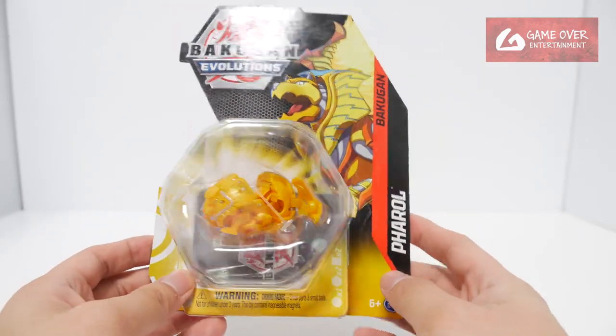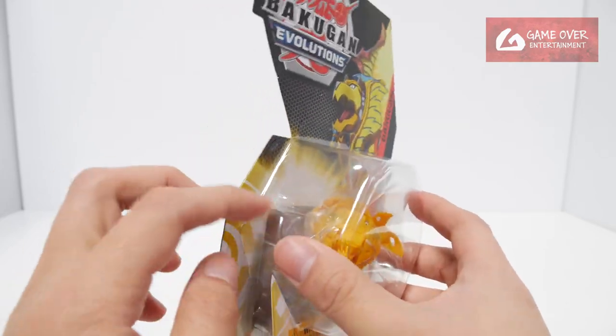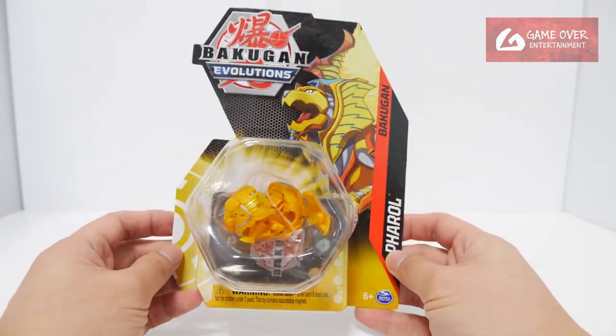Okay, so this is Aurelis Pharaoh. We've seen this before in the Tekka unboxing. I think the card will be the same as well. Anyway, without further ado, let's open this up.